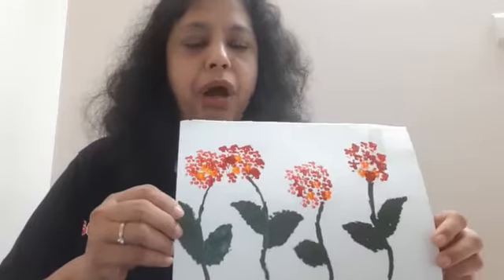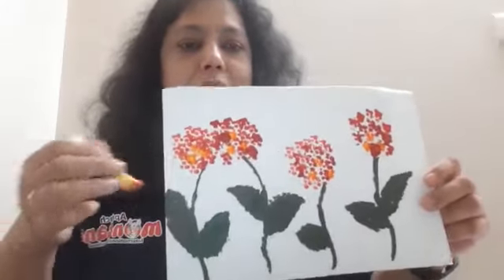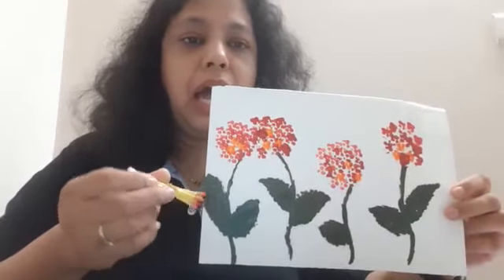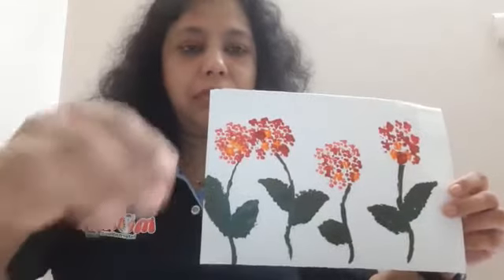Here I have taken a sheet of paper where I already drew four stems and leaves of flowers. I used the Q-tips or earbuds, dipped them in the paint, and dabbed them in the form of flowers on the paper. I made this to show it to you beforehand. The leaves were also made with the help of Q-tips, and this is ready.